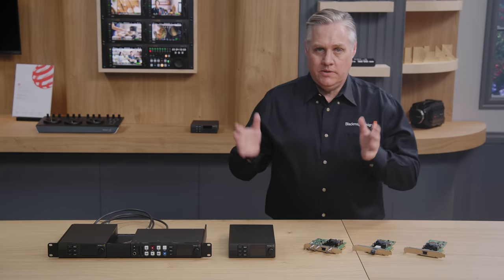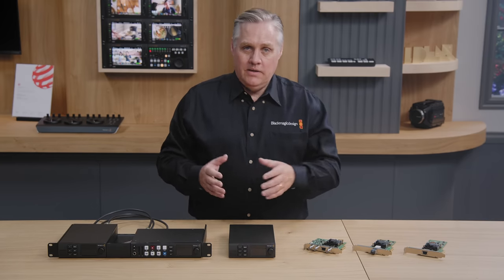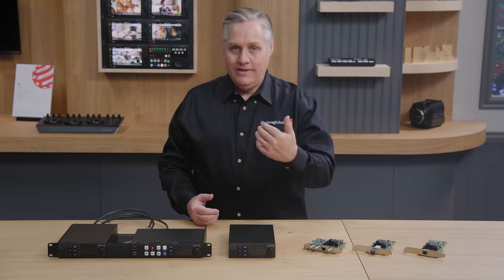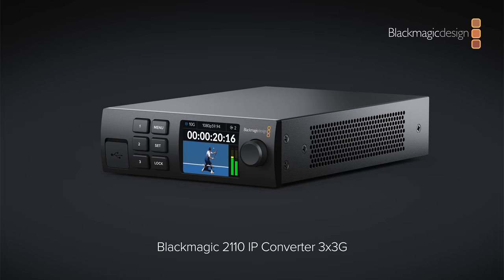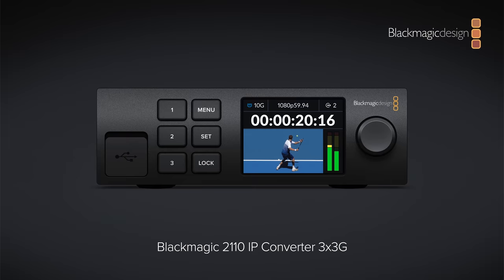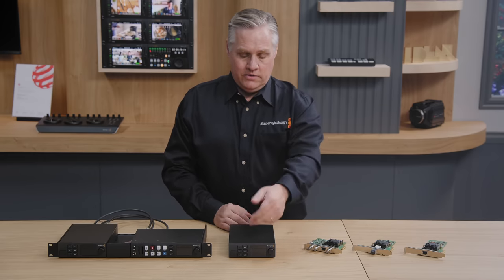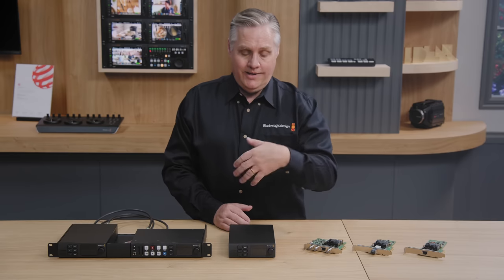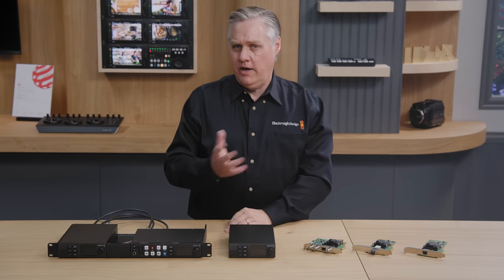We also have a new IP converter that lets you convert 3G SDI equipment to 2110 IP broadcast-based systems. It has 10G Ethernet and supports three input and three output channels simultaneously. It's called Blackmagic 2110 IP Converter 3x3G, because it's three 3G channels. The front control panel has an LCD showing video, audio meters, timecode display, and Ethernet speeds — so you can confirm it's running at 10G, which is useful for diagnostics. Buttons let you select which channel to view and switch between input and output channels.